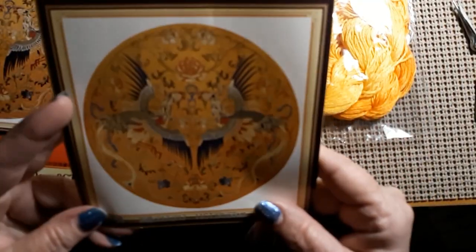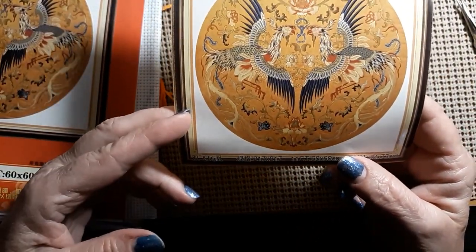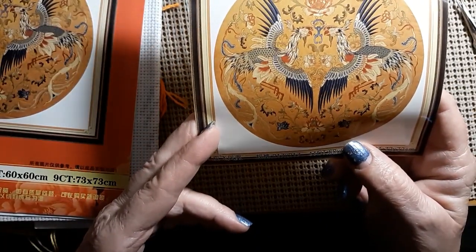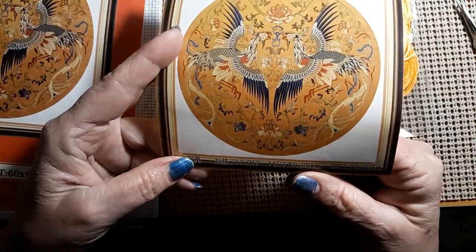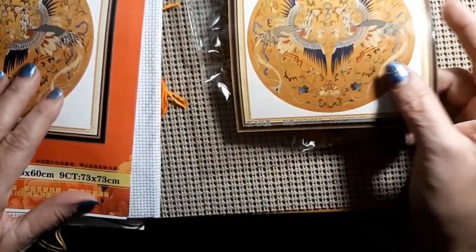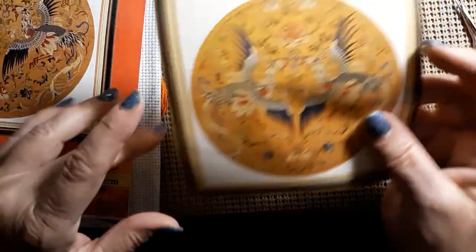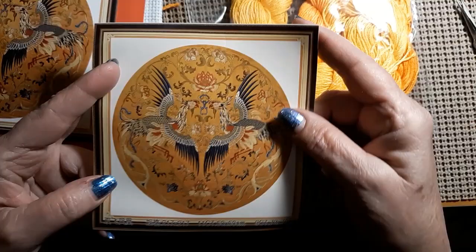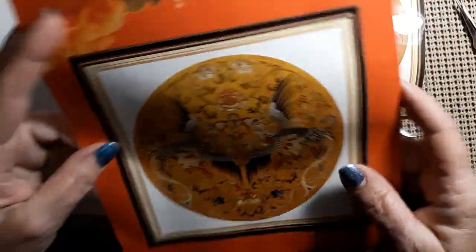I think they're two phoenixes — isn't that gorgeous? Look at all that yellow. I'm sure it is 11 count, so that makes it 60 by 60 — about the same size as my other phoenix. Just gorgeous. Comes with a beautiful booklet, and it's also broke into parts.